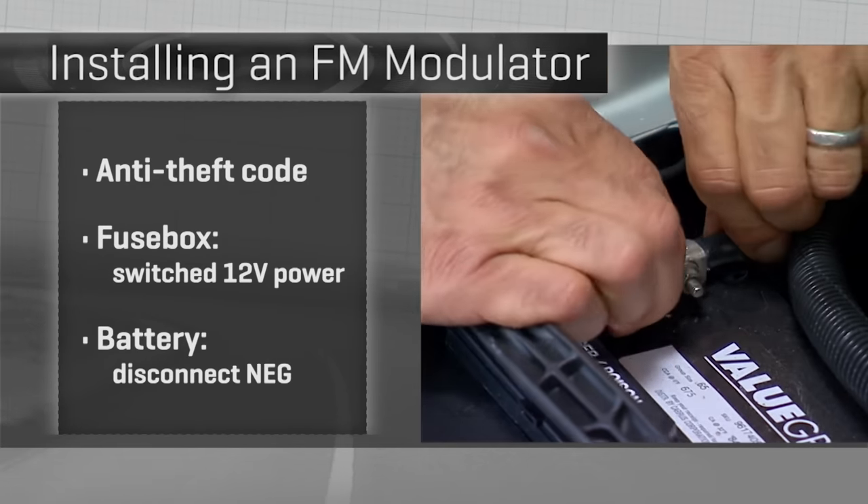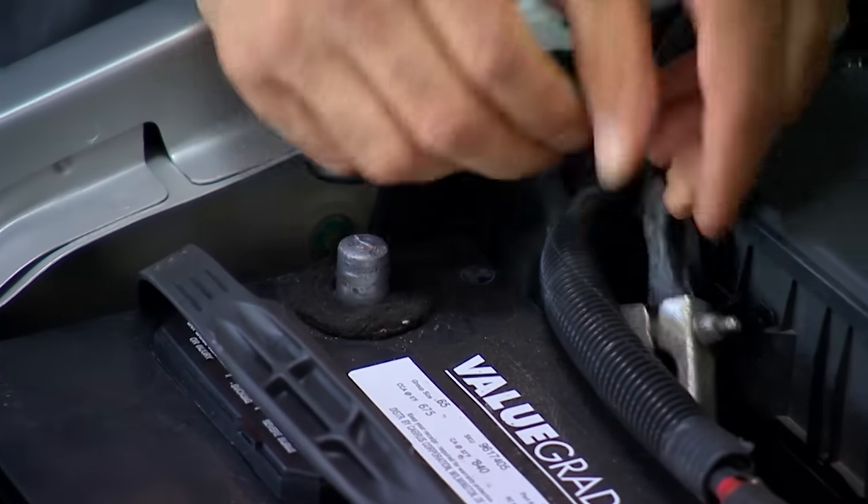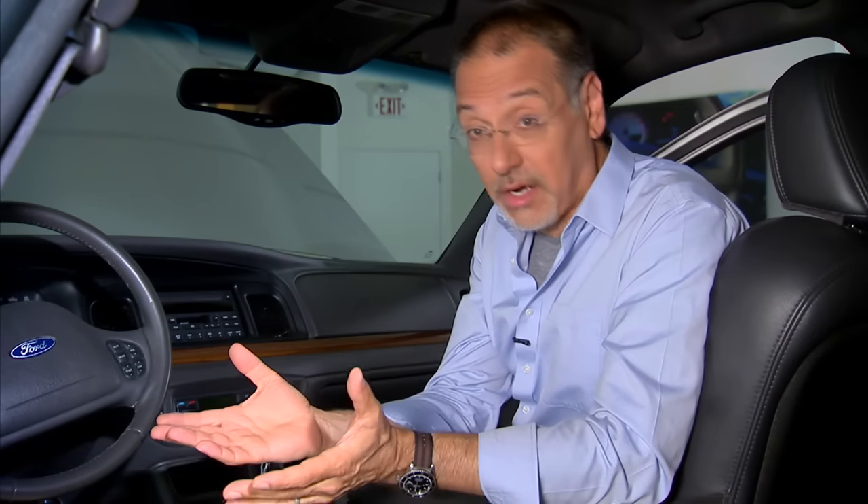Now go ahead and disconnect the battery. Take off the negative terminal and secure it so it won't spring back by cable memory and touch the negative post again, suddenly bringing your car back to life.